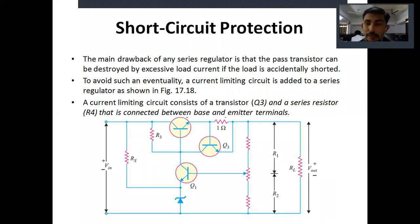The current limiting circuit consists of transistor Q3 and series resistor R4, connected between the base and emitter terminals of transistor Q3. Resistor R4 of one ohm is connected across the base and emitter of Q3, and is responsible for providing protection to the pass transistor Q2 if accidental shorting of the load occurs.